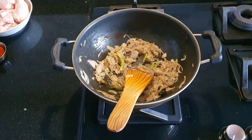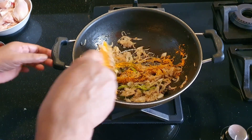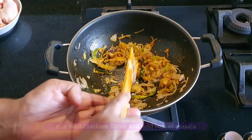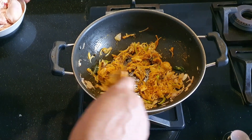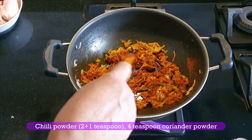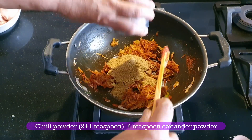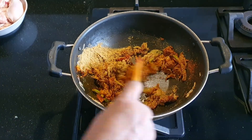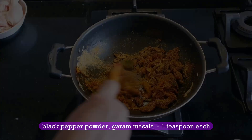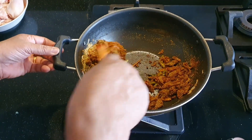Add spices — about 3 teaspoons and 4 teaspoons of masala — along with 2 teaspoons of spice and some salt. We will also add 2 teaspoons of seasoning and 1 teaspoon of spice.